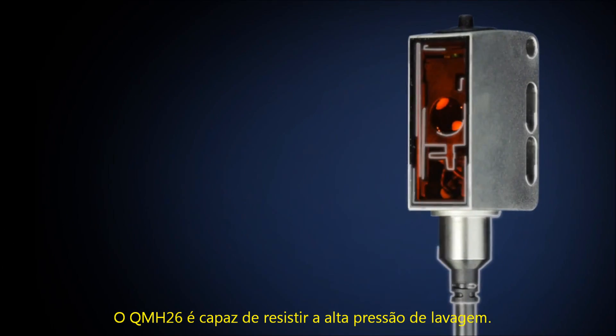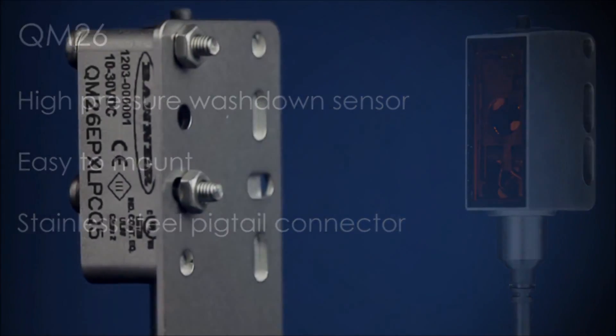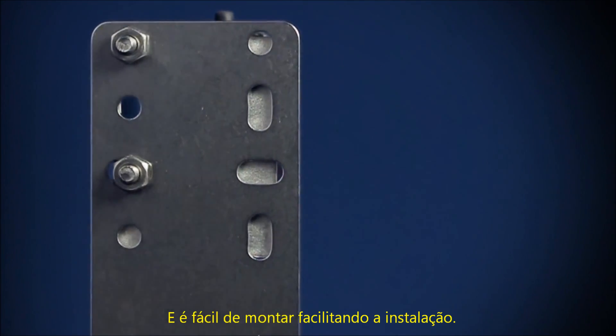The QM26 washdown sensor is able to withstand high pressure washdown environments and is easy to mount for a hassle-free setup.